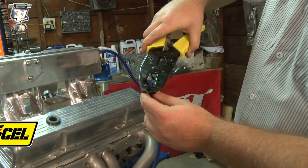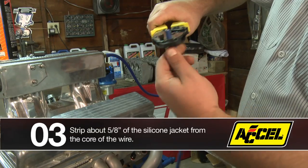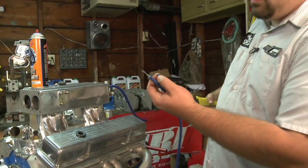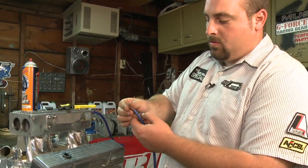You just crimp the wire in until it locks. Give it a couple turns and pull down and it pulls the jacket of the wire right off, exposing the core of the wire.